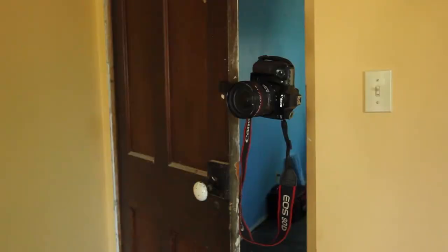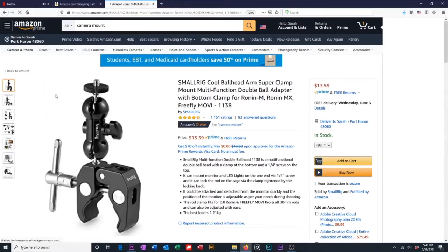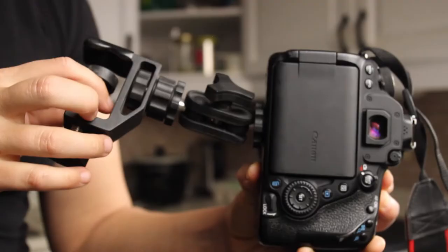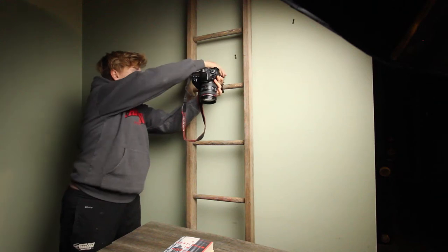First off, you are going to want to pick up one of these. What they are is they mount your camera to pretty much anything. You can get them on Amazon for under $20 — I'll leave the link in the description. Just make sure that you get one that is able to hold the weight of your camera. One thing that I've done a lot of is I've placed a ladder against my wall and used one of these mounts to attach my camera to it.